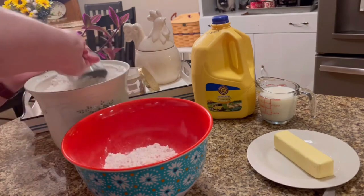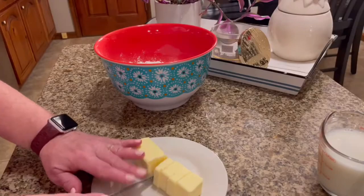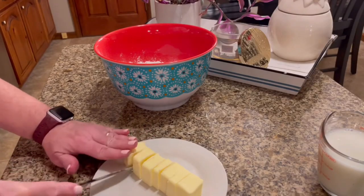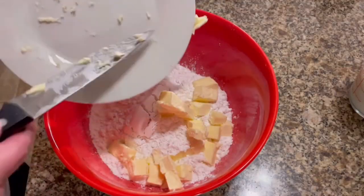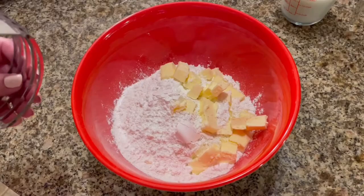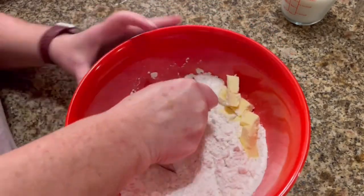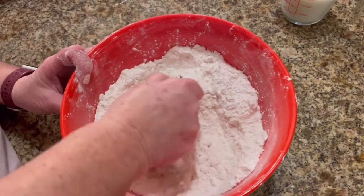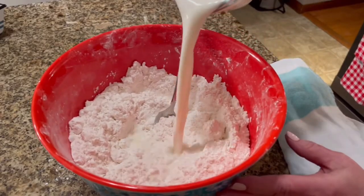I'm going to use four cups of self-rising flour in a bowl and one stick of cold butter cut into cubes. I'll add that to my flour and use a pastry cutter to cut it in until it's a coarse texture — kind of resembles cornmeal, maybe just a little bit coarser than that.